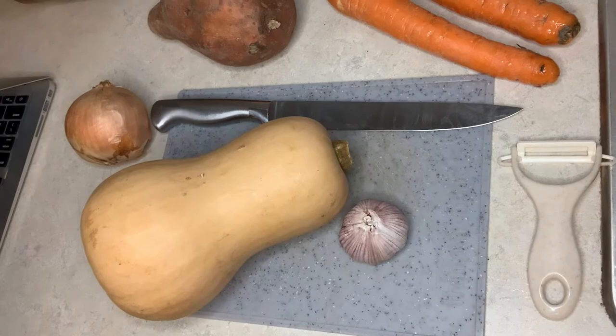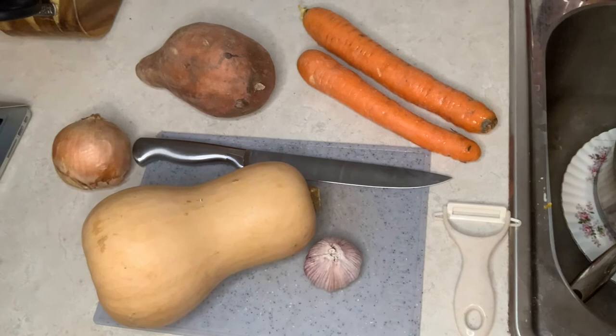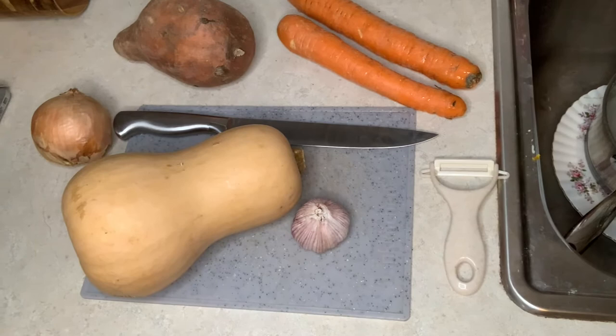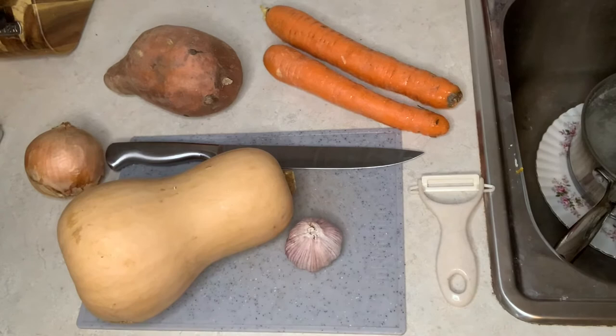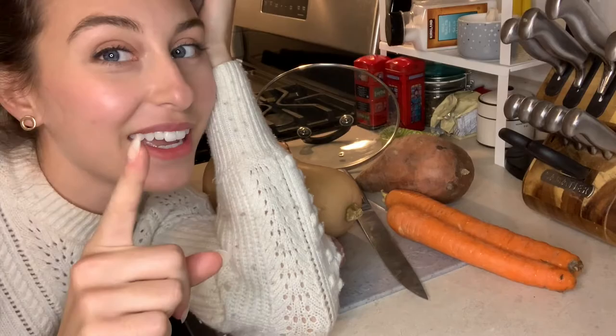Here are the ingredients you'll need. We're listening to some Ray Charles in the background, but essentially what you need is: two carrots, one soup potato, one onion, one butternut squash, and some garlic. I'm also using a peeler, a knife, and a spoon, plus some salt and pepper, maybe some cinnamon, and some olive oil.